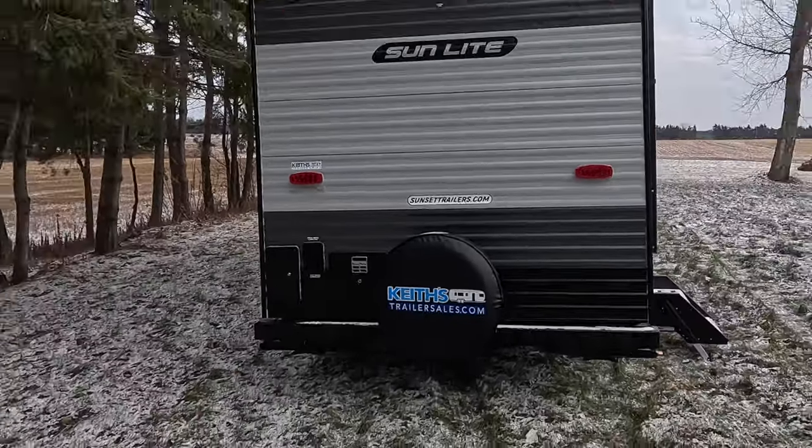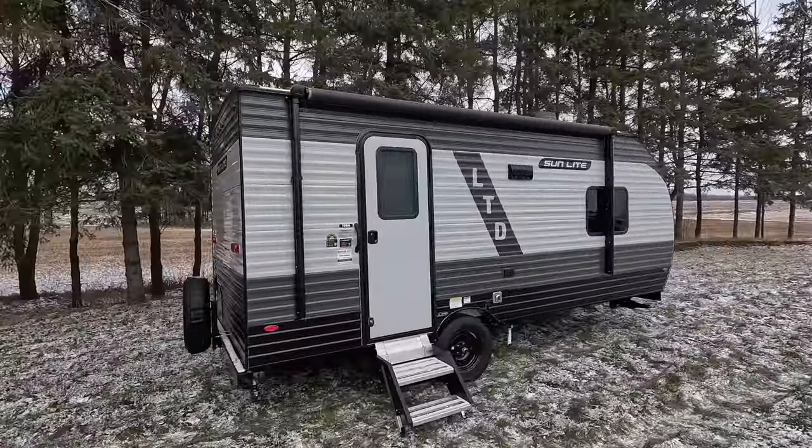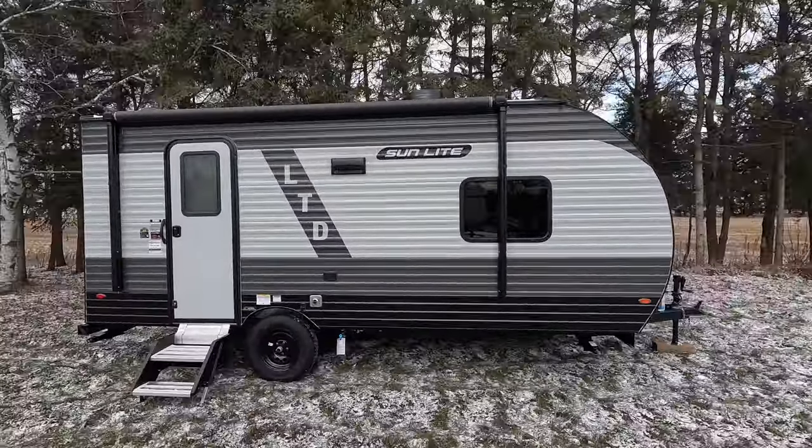Hey folks, Dayhiker from The Six here. I'm at Keith's Trailer Sales in Aron, Ontario again. Big shout out to Keith and the team for putting this trailer in this great spot for me. We're going to go a little quick today because it is darn cold up here in Canada — we're just hovering around the freezing mark.